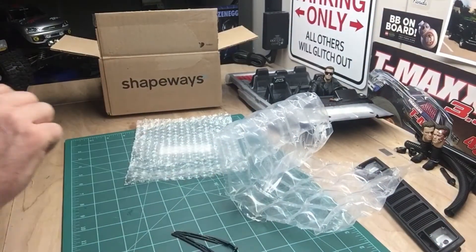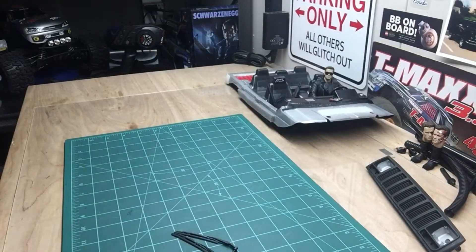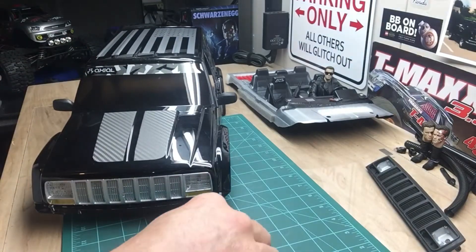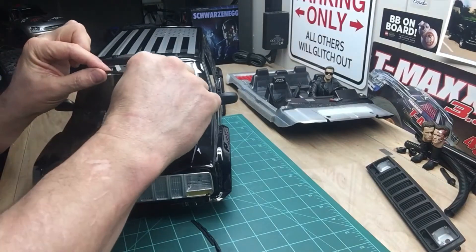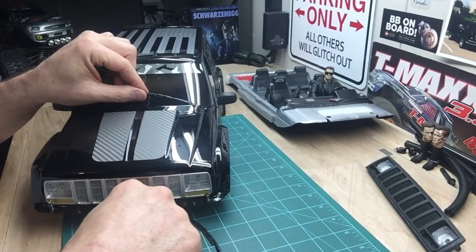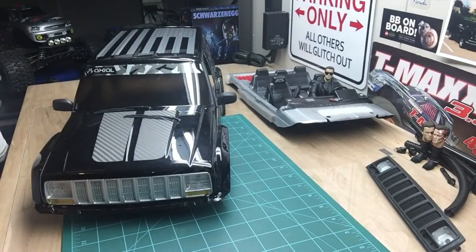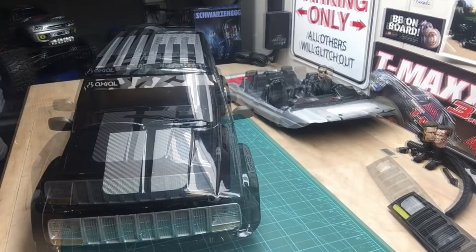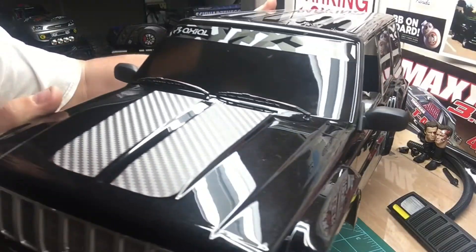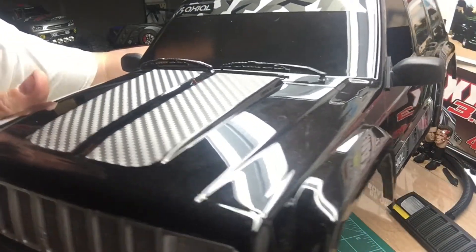They're gonna look good on there. Let's get the body up here and take a look at it. For the size of them, just about right. I'm gonna mount them up and then we'll take a look. Alright, this is what I got — a couple holes, if you can see those on there. Just the next step of realism.